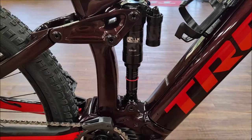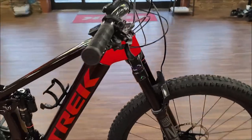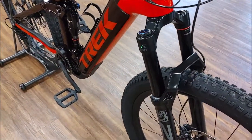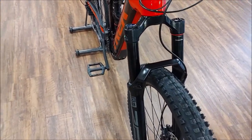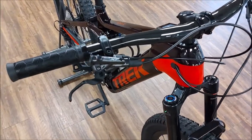RockShox Super Deluxe Ultimate rear shock and RockShox Zeb front — this is EMTB tuned. It's got 160 millimeters of travel in the front and 150 millimeters of travel in the rear.